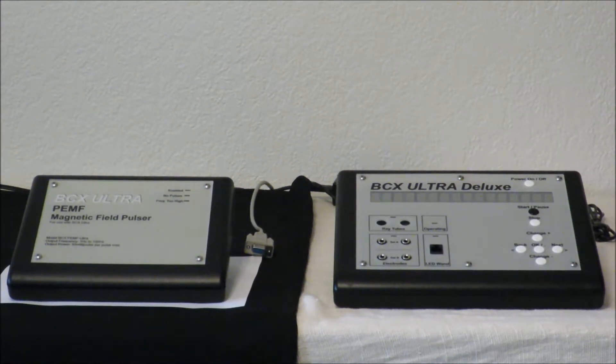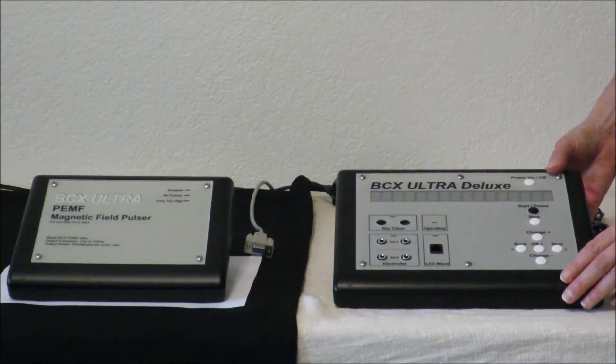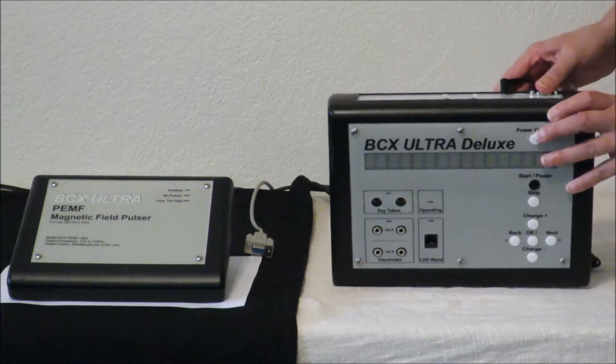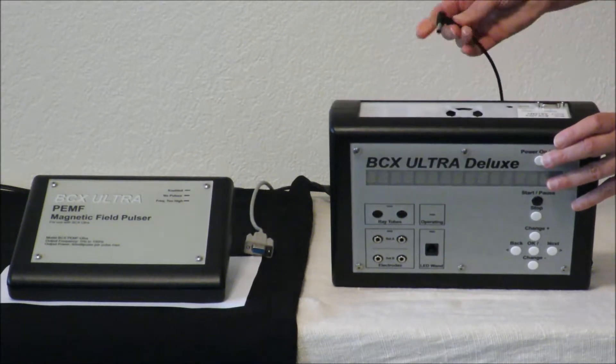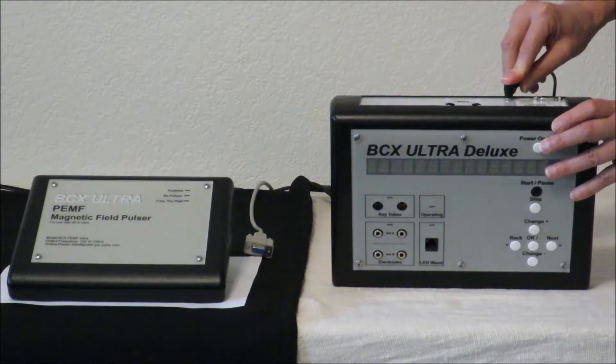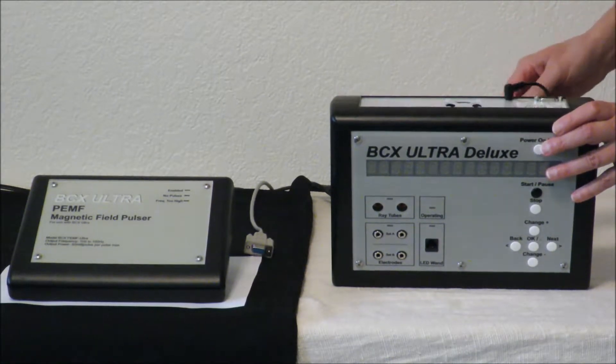The first thing you need to do is give power to your BCX Ultra Deluxe. Plug your power supply box into an outlet and plug it into the back of your BCX Ultra unit. Plug the little pin into that small hole and fit it very snugly.